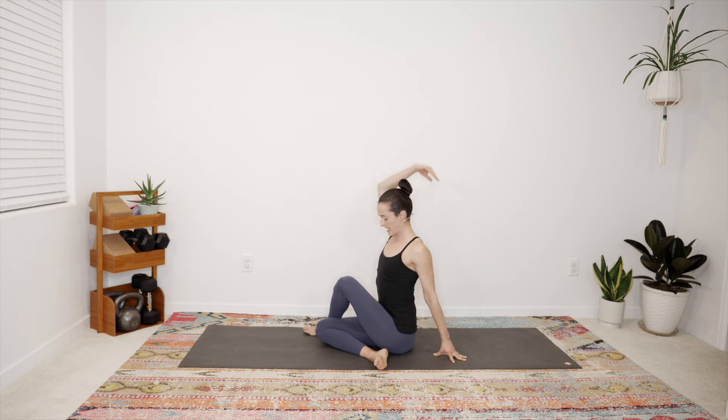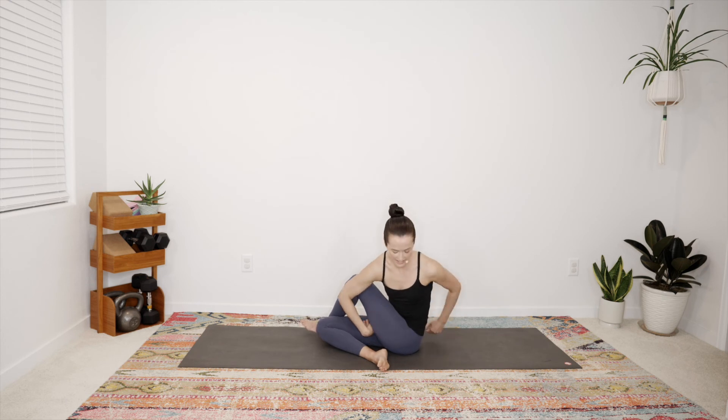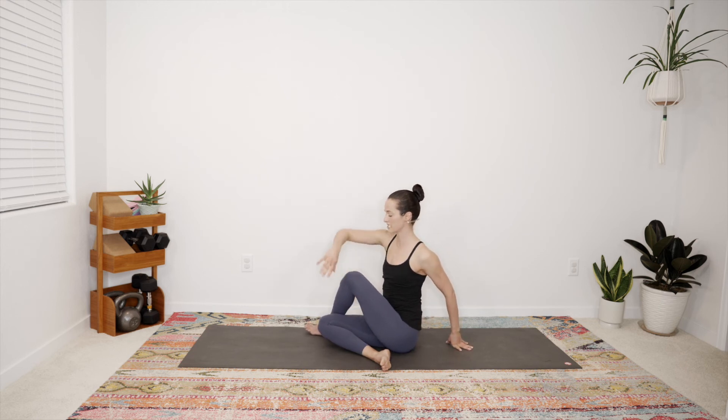Left hand beside you, right arm reaches up — big inhale. Exhale, rotate, taking the right elbow to the outside of the left knee — you can have hands to heart here. Your goal is to keep the crown, the heart, and the hips in one line, so avoid rounding back or coming too far forward. Create this twist, maybe gazing over the left shoulder. If you'd like to explore the bind on this side, wrap that right arm through and reach for the left wrist — sometimes left and right get a bit fuzzy when the body is twisted. Feel that even though the shoulders are internally rotating, you can broaden across the chest. Last big breath here, then slowly release the clasp, gaze forward, and without urgency let the twist go.